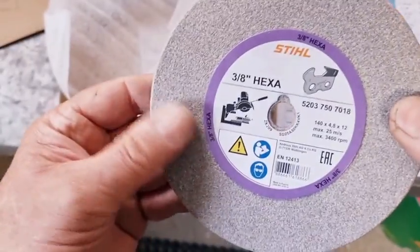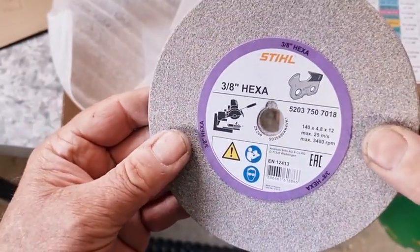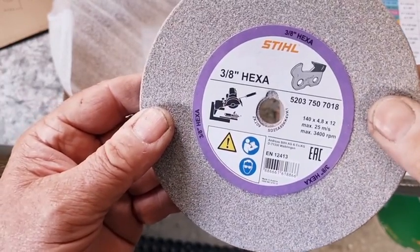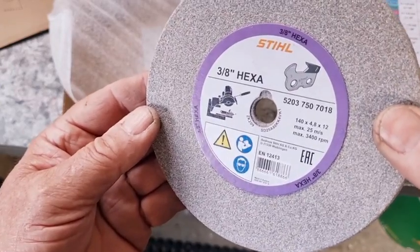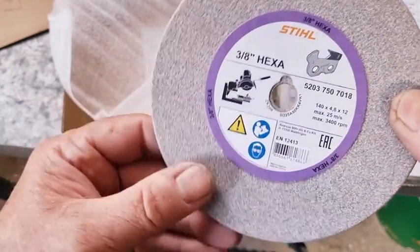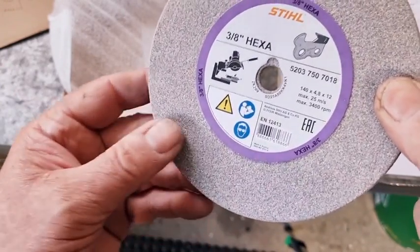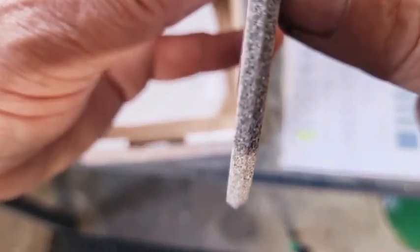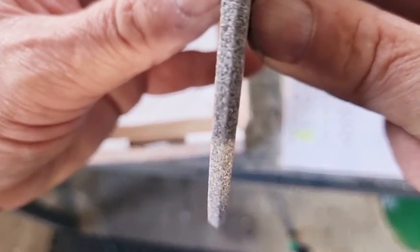Now, it is definitely finer than the standard wheels. I'm almost thinking it's about 80 grit. The dealer seems to think that it's got some diamond coating on the outside — whether that's true or not, I don't know. But if you hold it there, you can see that it's got that 120-degree beveled edge on it.